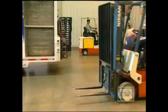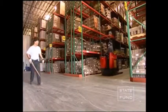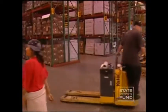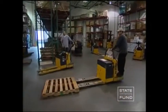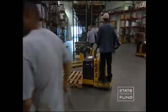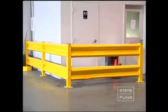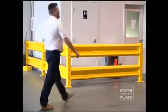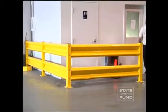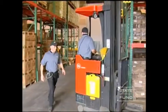Forklifts and pedestrians are a dangerous combination. According to the National Traumatic Occupational Fatality Surveillance System, more than 35 percent of the forklift fatalities that occurred from 1980 to 1994 were the result of accidents involving forklifts and pedestrians. Therefore, forklift traffic areas should be separated from pedestrian traffic areas, preferably with a physical barrier. It is also important that all employees receive safety training about the dangers of working near forklifts.